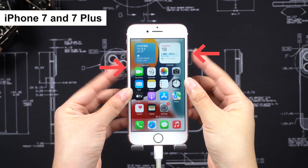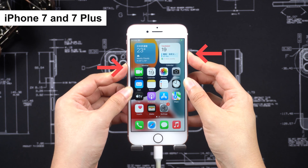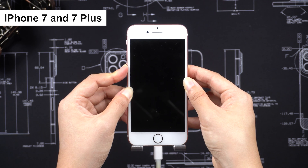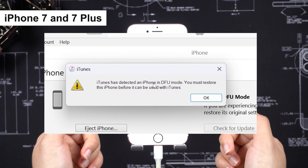For iPhone 7 and 7 Plus, press and hold both the Volume Down and the Side button together for about 8 seconds. The screen will turn black. Release the Side button now, while still holding the Volume Down button. Then your iPhone will show a black screen, and iTunes will recognize your iPhone in DFU mode.